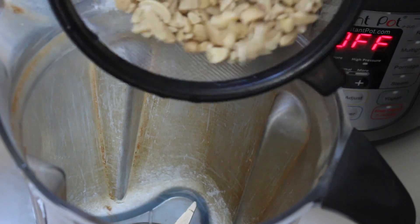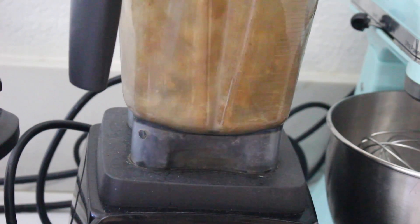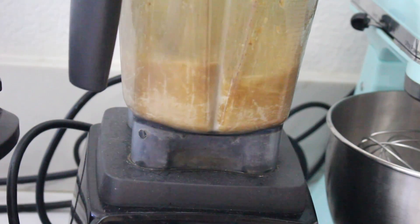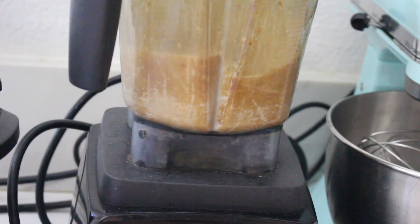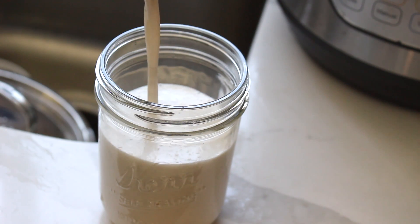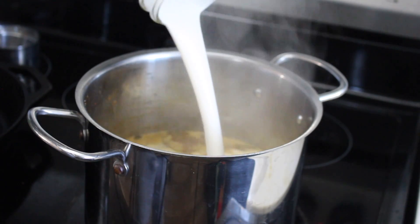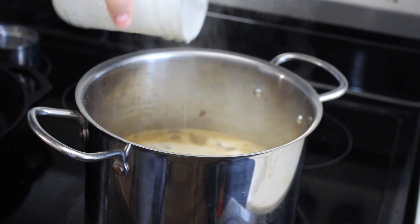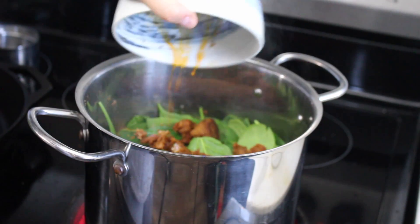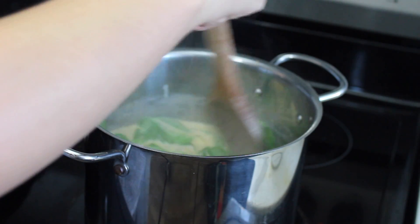While the potatoes cook, make the cashew cream: blend three-quarter cups of soaked cashews with one cup of water in a high-speed blender until really smooth. Once your cashew cream is ready, add it to the soup along with a few handfuls of spinach and the cooked sausage. Make sure you don't add everything in until the potatoes are pretty much fully cooked and tender.